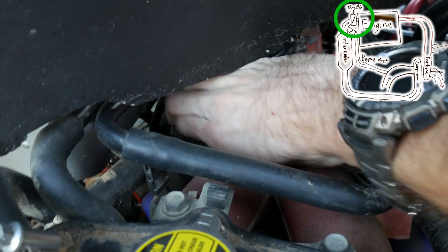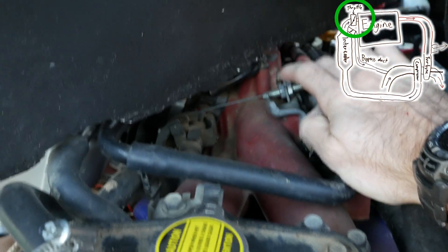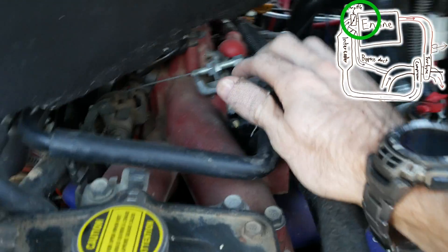That compressor wheel shoots pressurized air out of here, along there, up to the back of the intercooler. It then blows through the intercooler through the front, through to the throttle body down here. That's the throttle body, which then brings it into the inlet manifold, and from the manifold it goes into the cylinders.